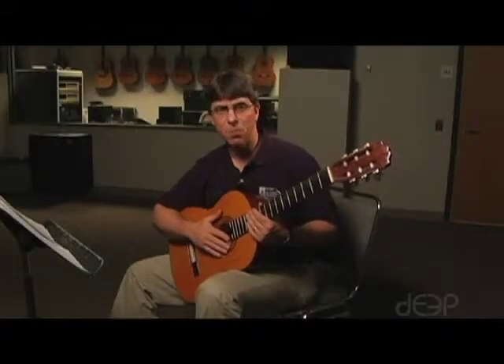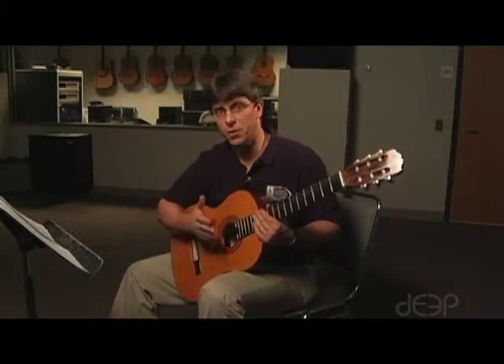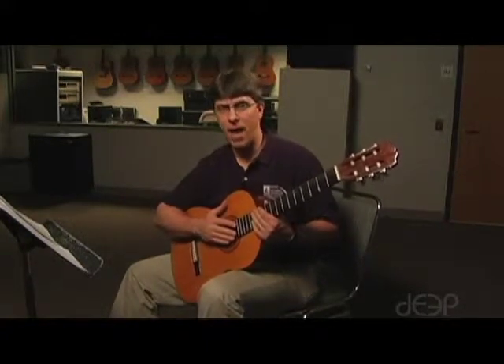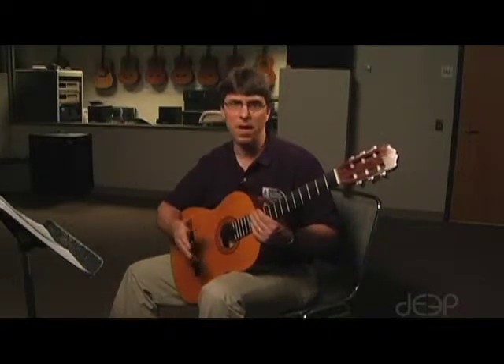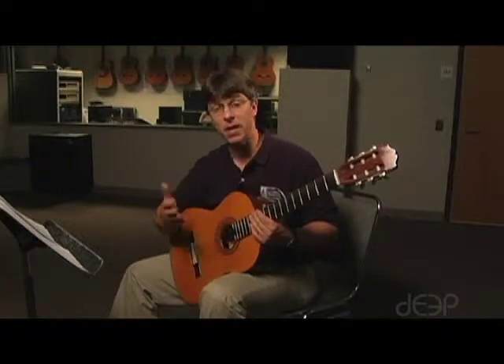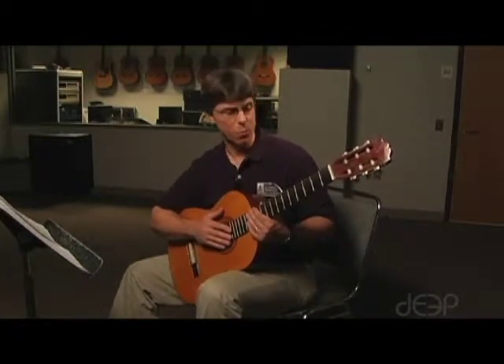Our next lesson is Introduction to Bar Chords, and there isn't really even a song associated with this — I just want you to learn how to play bar chords. So if you look at the worksheet that you have, it really outlines how to read a chord chart or a chord diagram and then takes you through the process of learning bar chords. Let me take you through it real briefly here.